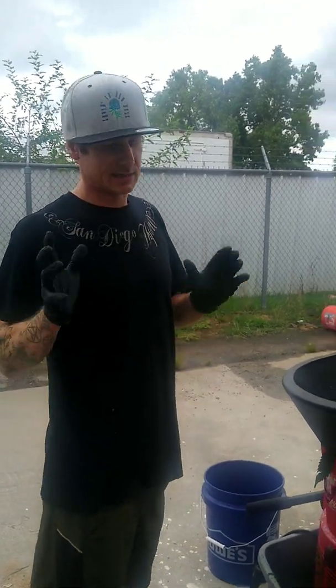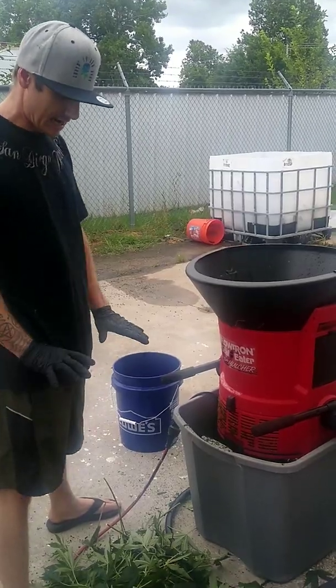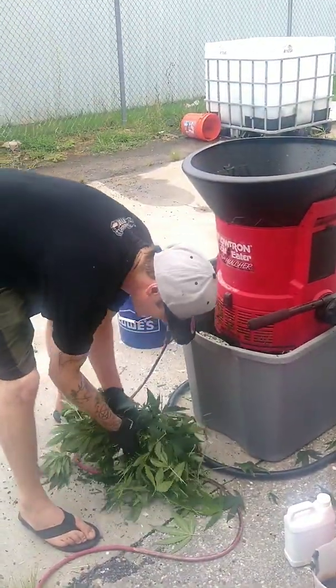What's going on guys? Brandon Rust. I'm going to show you guys how I am making biological fertilizer out of green waste from hemp or cannabis.